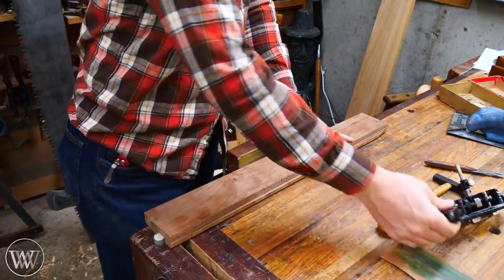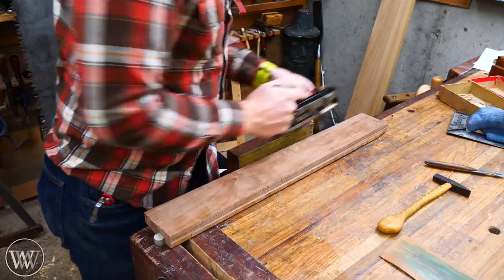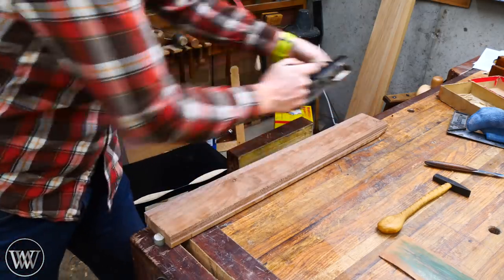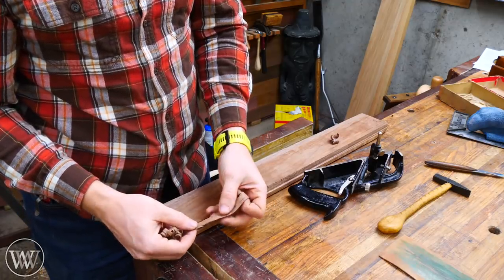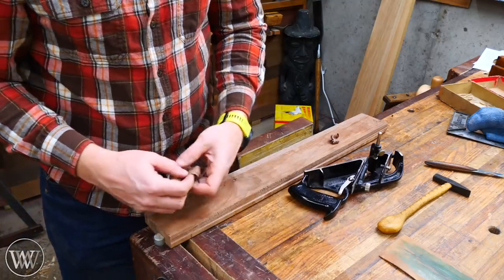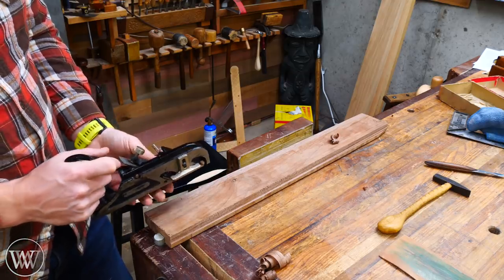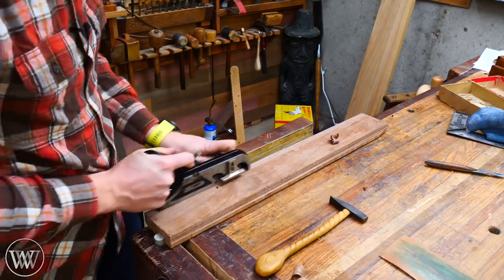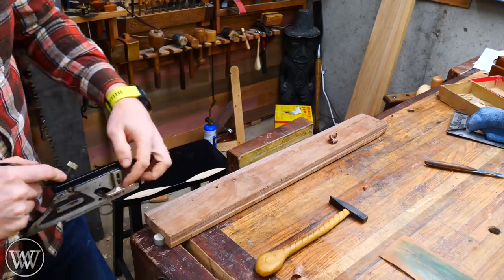A lot of people say you should start over here, take a couple light passes and work your way back. I really don't find much benefit to that — I'm just going to pull it all the way back and cut all the way down. I'm taking a fairly thin cut, probably about three thousandths or so. I can see I'm cutting deeper on the outside than on the inside, so I need to tap the iron in a little bit to correct it. Now we can go to town until we hit the depth stop.